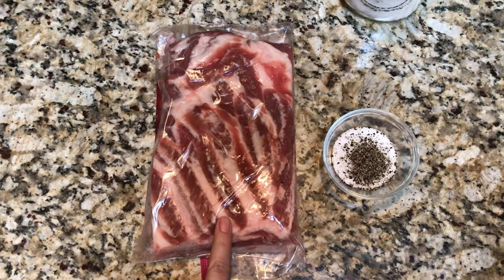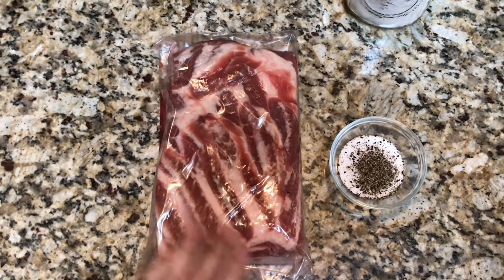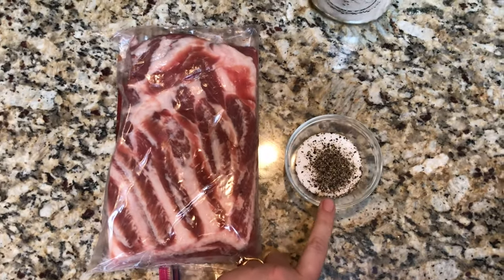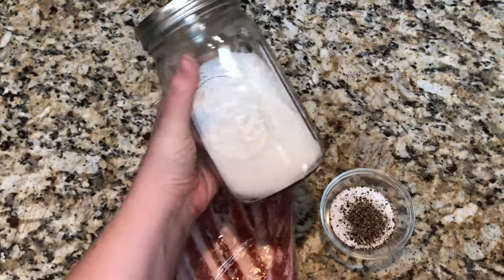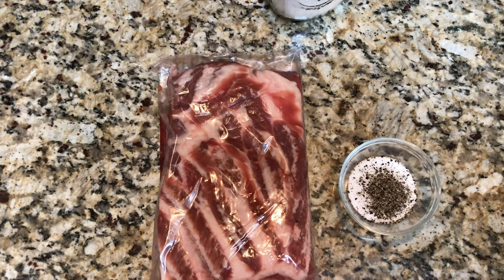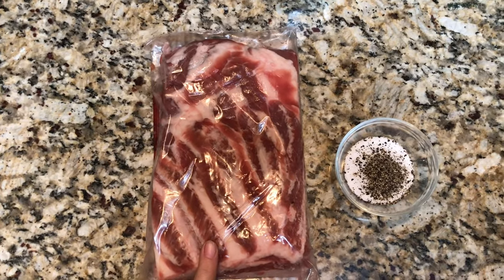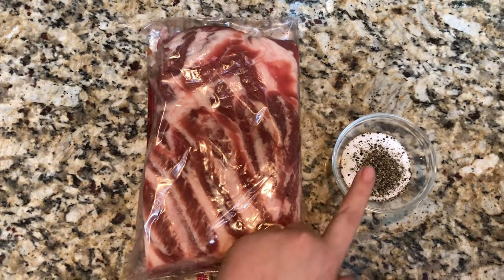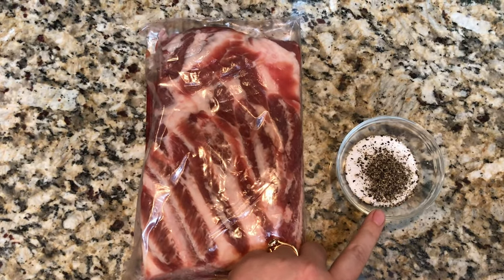To cure this, I'm actually going to use a cure that doesn't use any nitrates, any pink curing powder number one or number two, no celery salt — nothing. Just simple salt and sugar. I keep a jar of it in the pantry at all times. It's a mixture of two parts salt to one part sugar. You need about a three percent ratio when curing the pork belly. Since this pork belly is a thousand grams, we need about 30 grams of the cure — that works out to about 20 grams of salt and 10 grams of sugar.